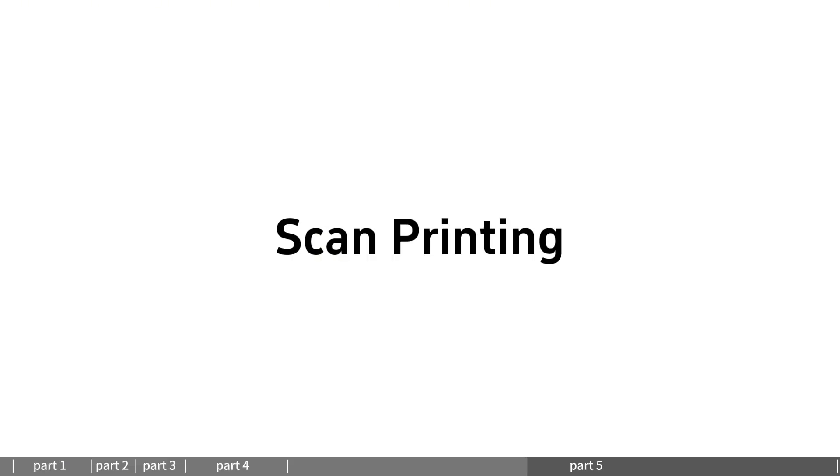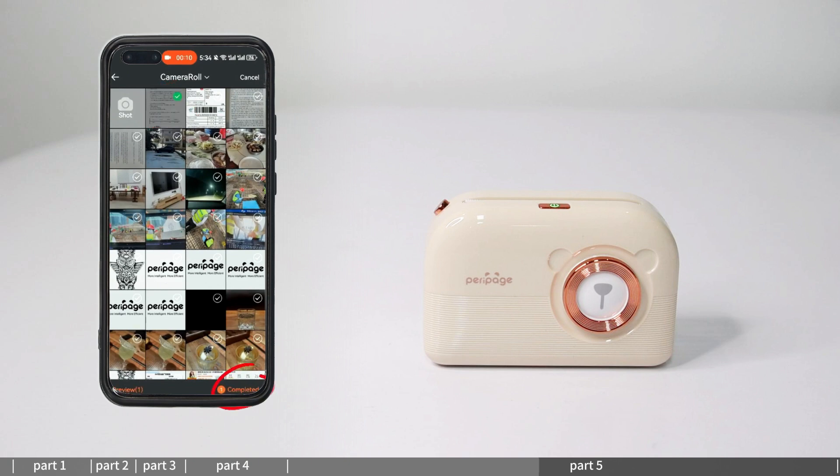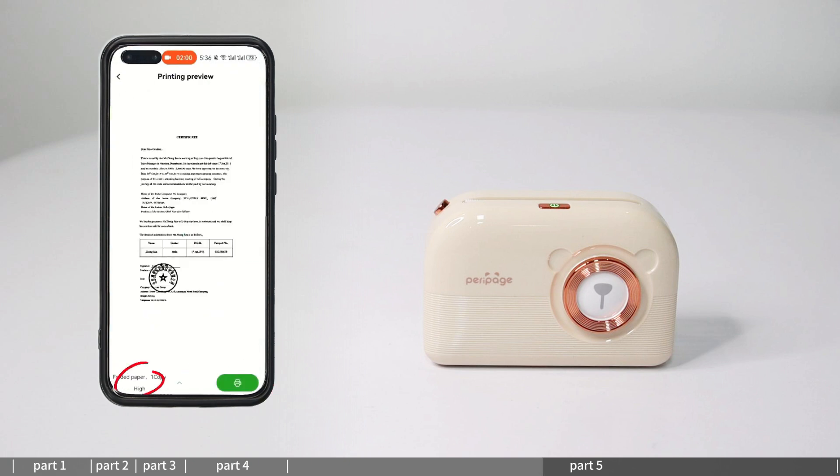Scan printing: enter scan printing and select scan or text recognition. Select photo or picture to edit. Click print to select paper size and enter print preview, set print content and print.